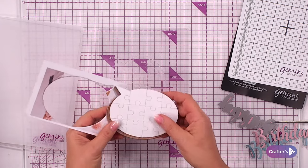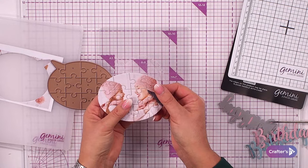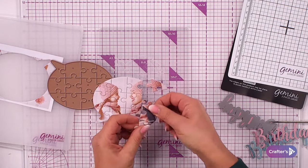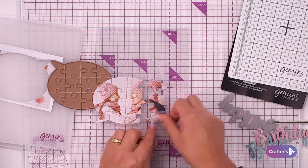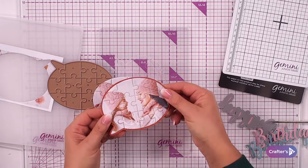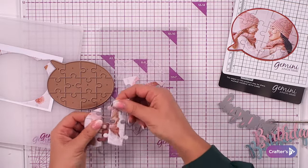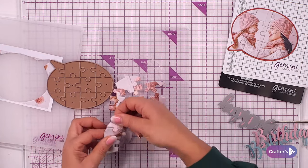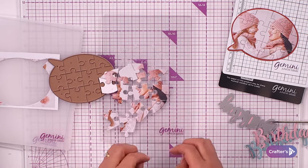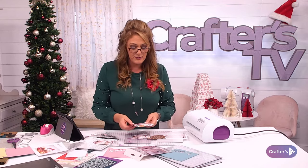We can open that up — wow, look at that! I've now got a perfect jigsaw puzzle made up of all the pieces. I can put it together in a project, or take the pieces separately and give it to someone to make up the puzzle. How much fun is that!